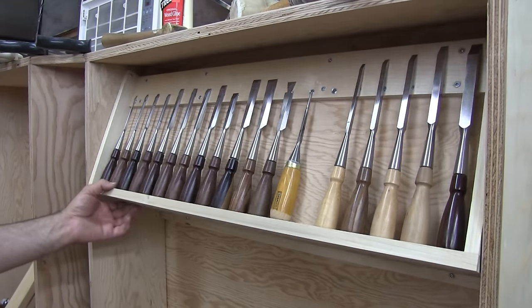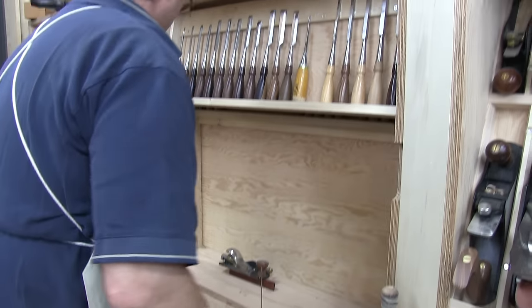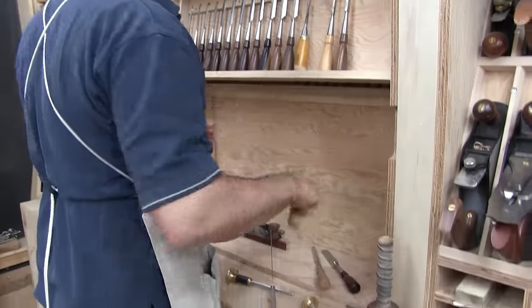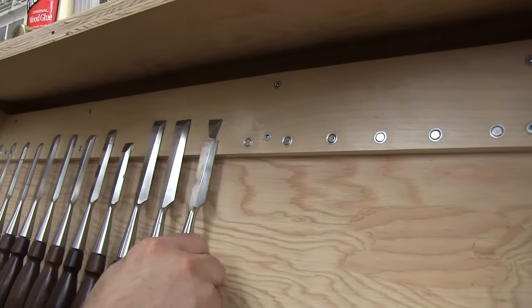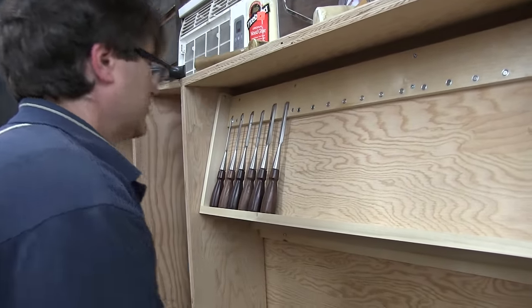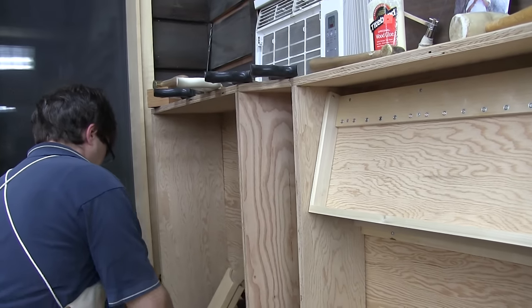Somebody was concerned about having to duck down to find those, but I don't use them enough to worry about that. So I just have to figure out a way to hold this in place while I'm doing that — I think I'll just cut a couple of pieces of plywood to secure it. Those little magnets are just enough: it doesn't take a lot to free them, but they stay put, so there's no reason to go to the bigger ones. The next thing I've got to tackle is the saws, because that's the other one driving me crazy — I use them a lot and they're always scattered all over the place.